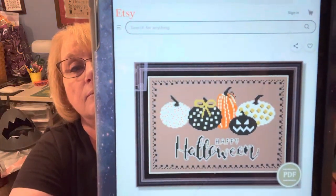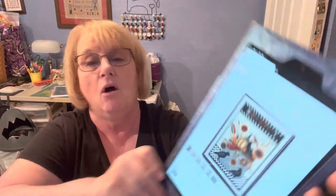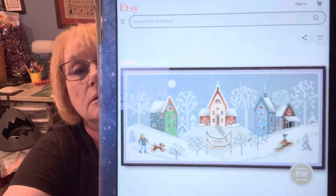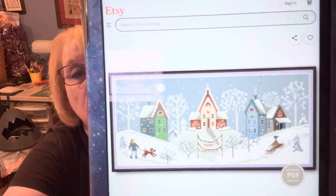And then we have Happy Halloween Sampler cross-stitch pattern — very contemporary. Then Autumn Harvest Sunflowers Pumpkins and Crow — Happy Harvest — similar to the other one but it says Happy Harvest and it's got more crows. Then we have a Christmas sampler, Primitive Winter cross-stitch — isn't that beautiful? Children sledding, somebody walking their dog, and it says Merry Christmas.